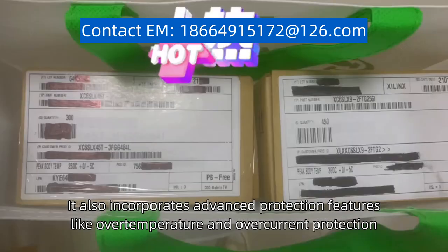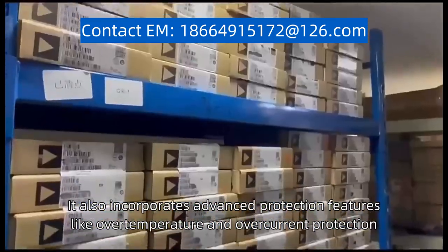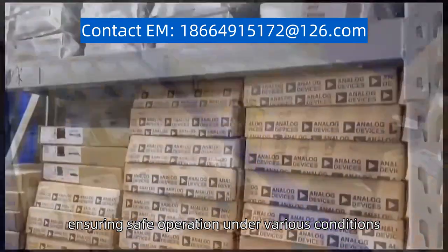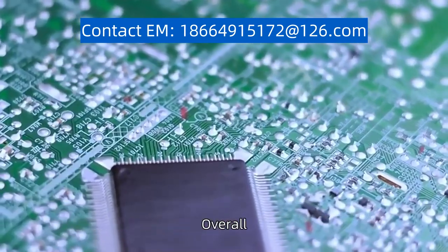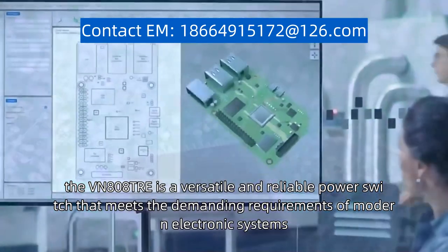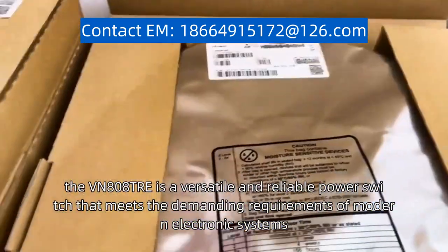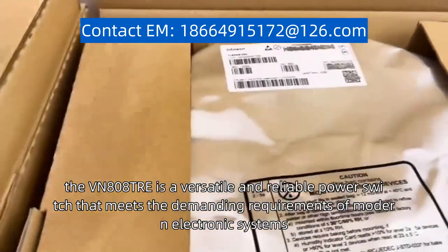It also incorporates advanced protection features like over-temperature and over-current protection, ensuring safe operation under various conditions. Overall, the VN808TRE is a versatile and reliable power switch that meets the demanding requirements of modern electronic systems.